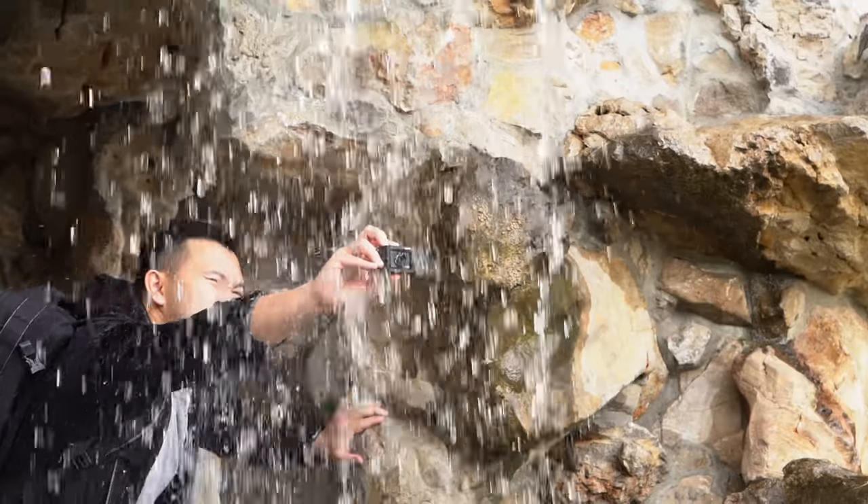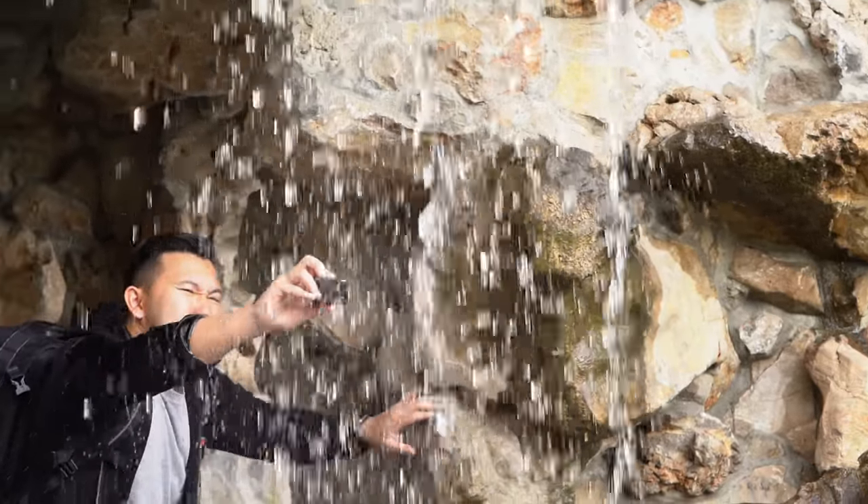The RX0 Mark II took a lot of what made the original RX0 unique. It is still ultra compact, it is very robust, and it's still waterproof.